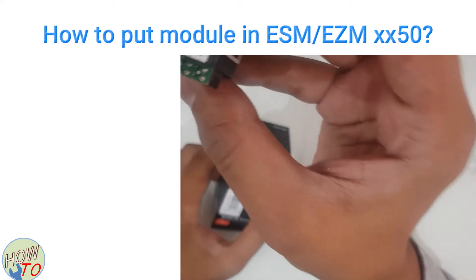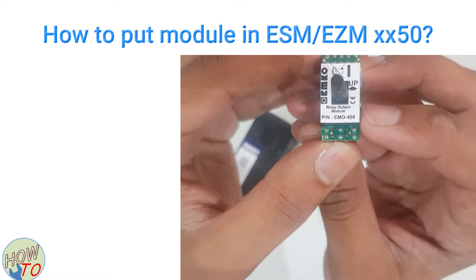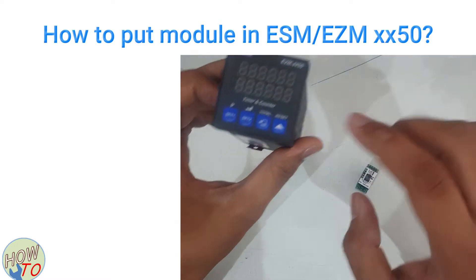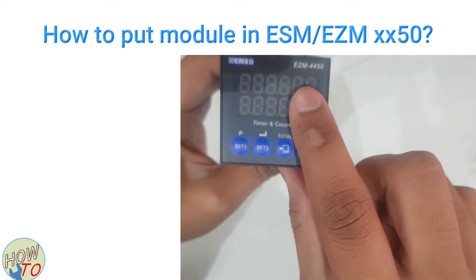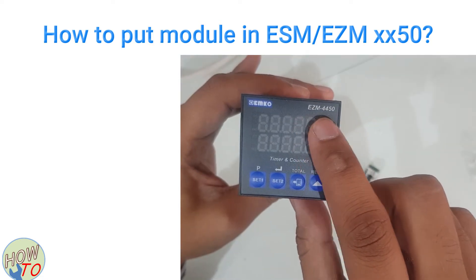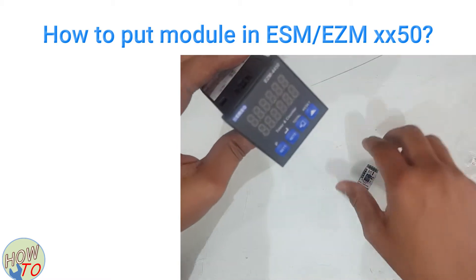I have this module, it's EMO 400, and I'll show you how you can place inside this controller EZM 4450 or ESM 4450. Both are the same module.